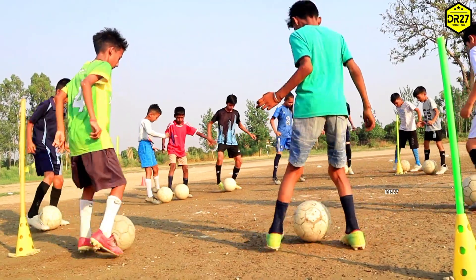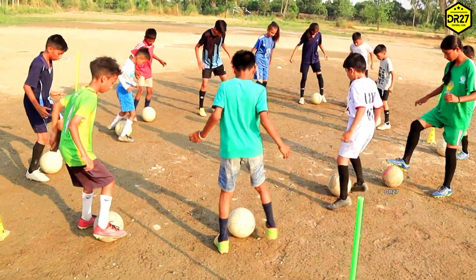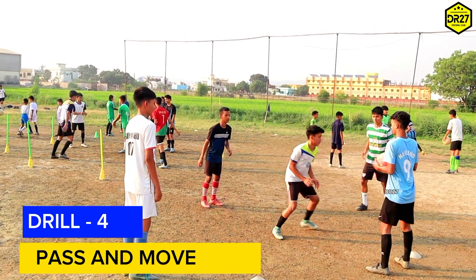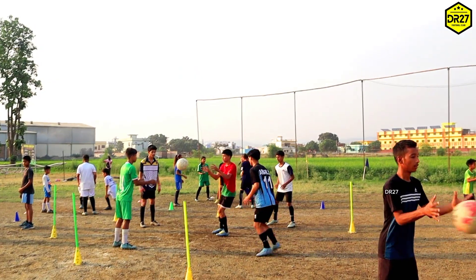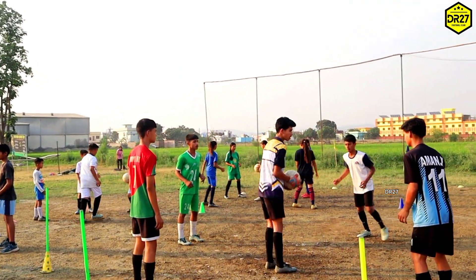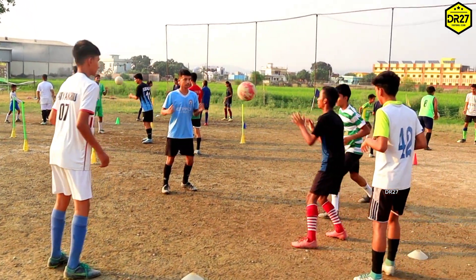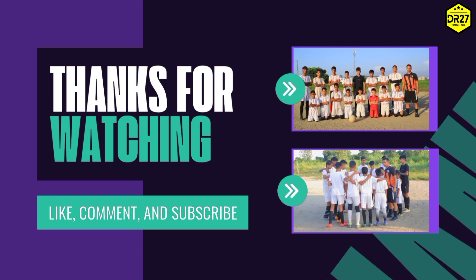अपनी speed को धीरे धीरे बढ़ाएं। Number two: stay on the ball of the feet. Number three: take small passes. Pass and move — इस exercise में आपको अपने player को pass करना है और अपने position से move करना है।